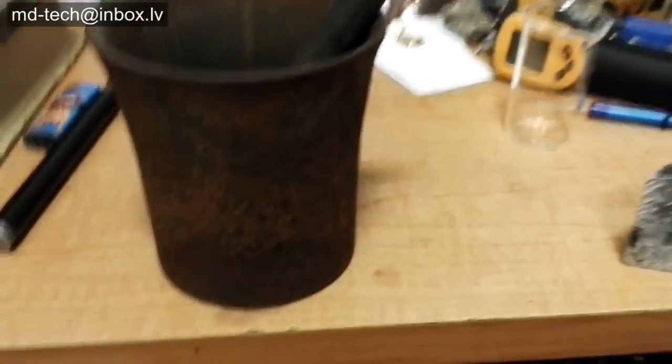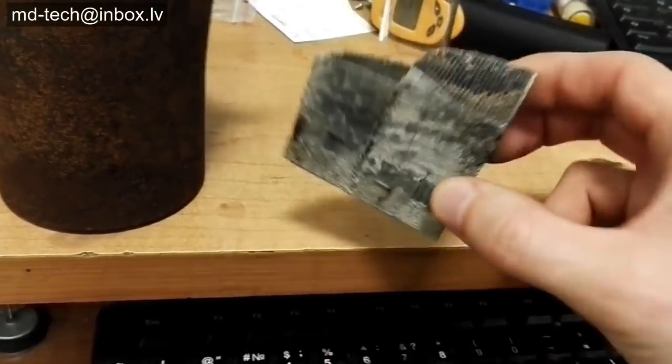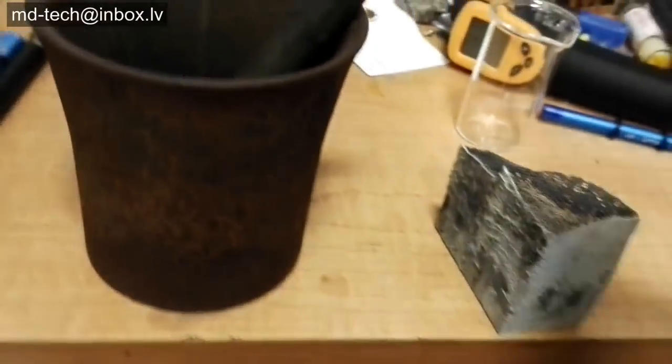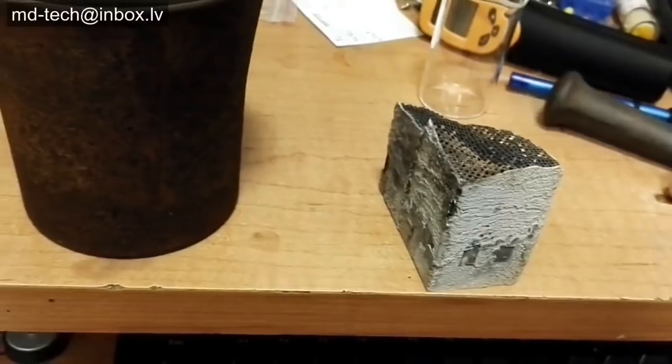Today I show how to test auto catalytic converter for platinum and palladium. I have one big converter from a Volkswagen bus. This is actually a dust particle filter.